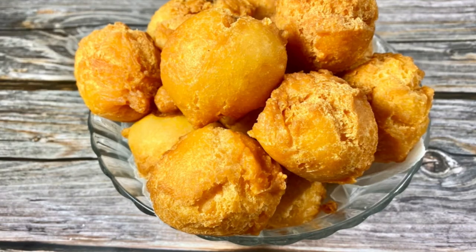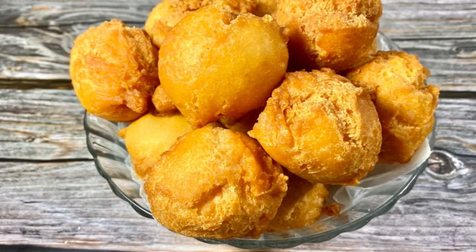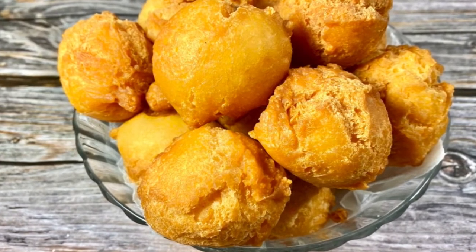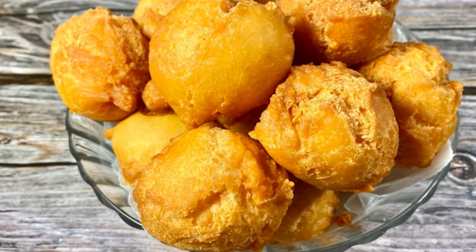Hi everyone, it's Caesar with Caesar once again. Welcome to my channel. Today we're going to be making these good looking, crunchy and rocky buns. I'm going to be taking you through the step by step process of getting this good looking result, and it also tastes so yummy.